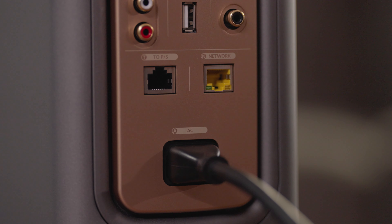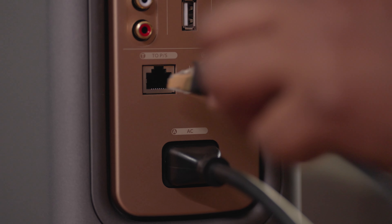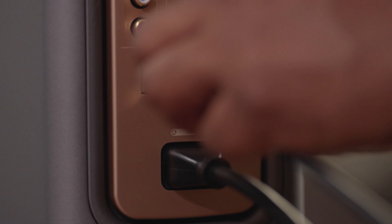The KEF LS60s come prepared from the factory for easy setup in wireless mode. When in wireless mode, you're going to get 24-bit with 96 kilohertz sampling. Now if that's not enough and you need to push the boundaries of streaming, you can use the included CAT6 cable to get 24-bit 192 kilohertz sampling.